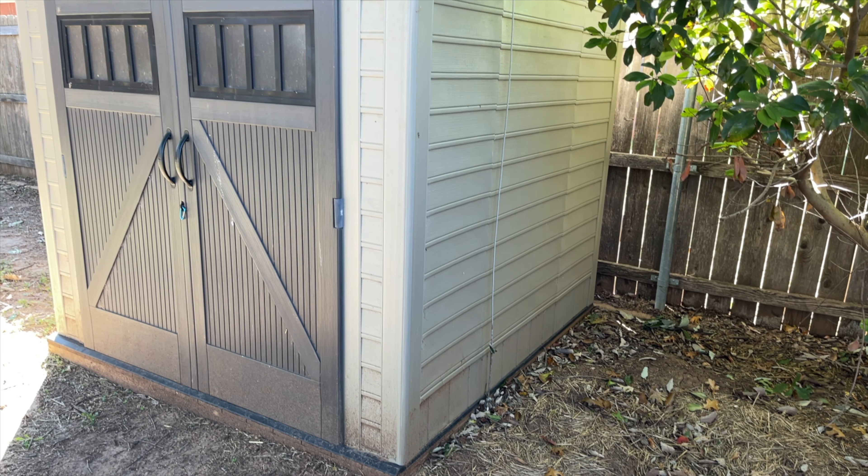Hey there, welcome to Get Your Flight. I'm Joshua and today I want to talk to you about plastic sheds — how to fix them when they're broken and a good long-term solution that's inexpensive to repair some cracked panels.